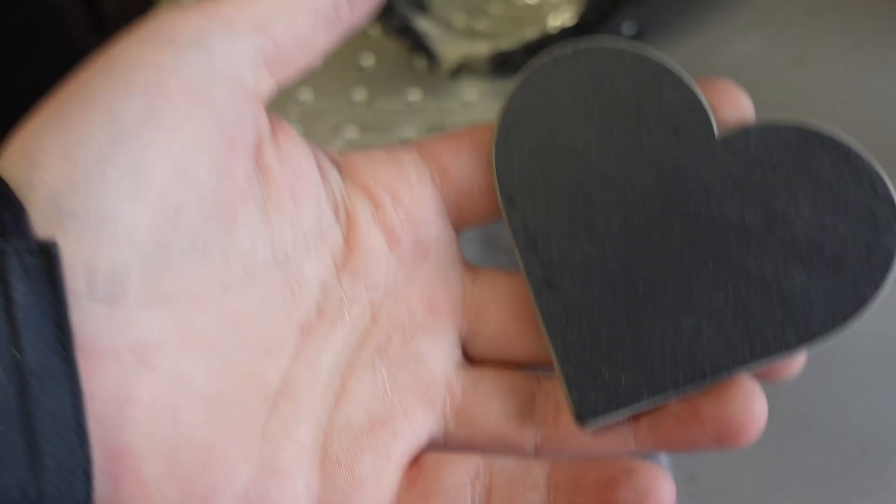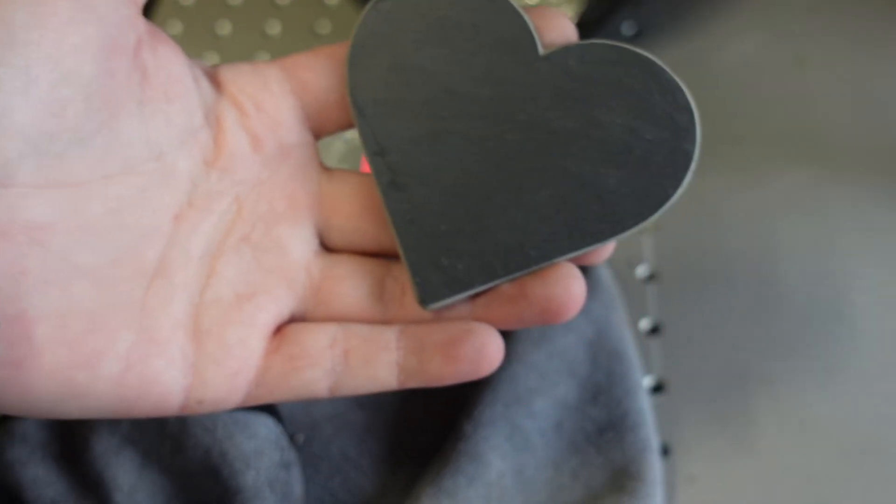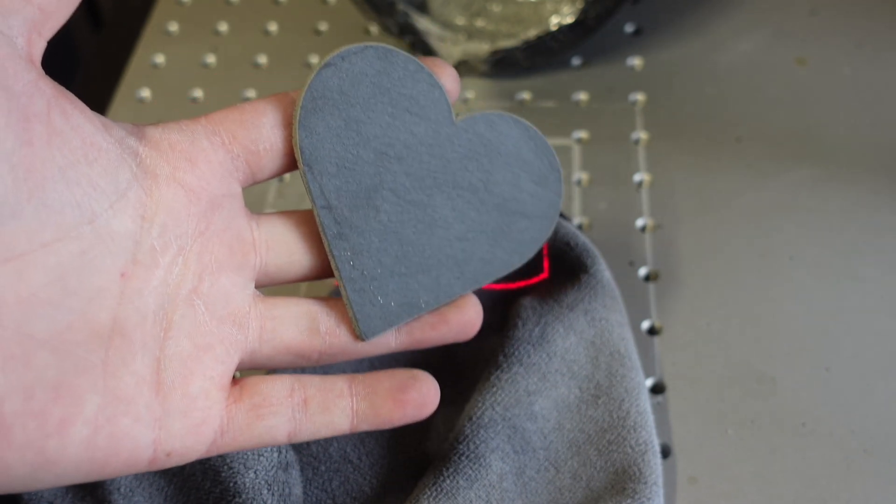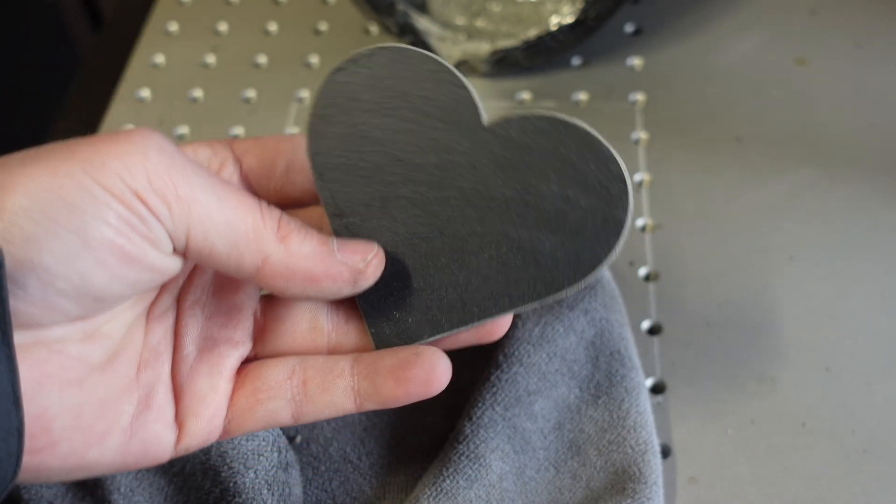Simple and stunning. Important: always work in a well-ventilated area. Slate dust is probably not healthy to breathe in.